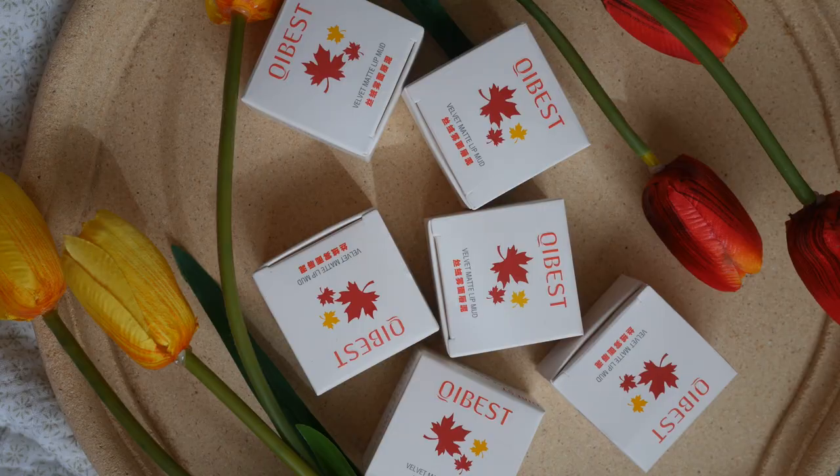Let's talk about the packaging, the price, and the details. The packaging came in a box with a maple leaf print on the top, and all the details are in Chinese, so you have to Google Translate it if you're curious about the ingredients. It also comes with a free mini lip brush — you can use that or your finger. I picked up all six shades and mostly they are on the warmer side, with I think one cool tone.